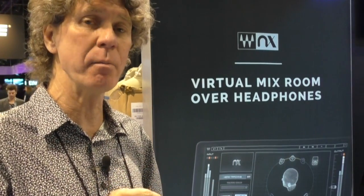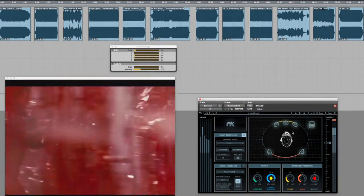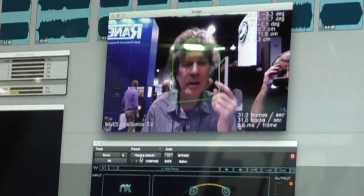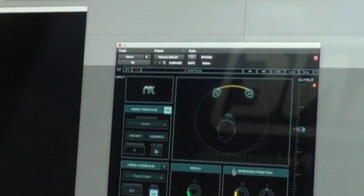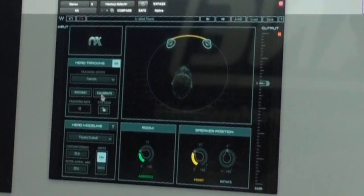Besides working in a stereo mix, you can also work with a 5.1 surround mix on virtually any plug-in format for any DAW that you might be using. We have a camera tracker app here that basically looks at my head, can see my eyes, my ears, where I'm at. Once I've got that in place, I simply start playing, put the headphones on, start playing the music.